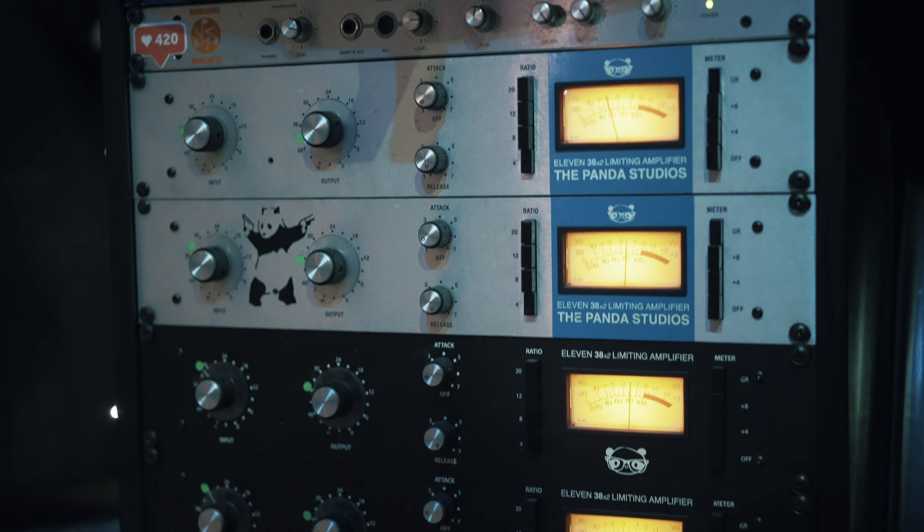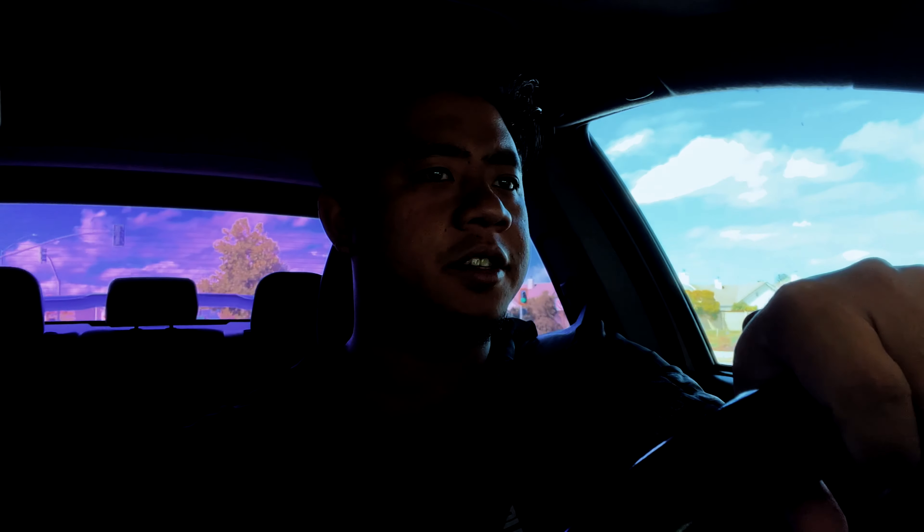The VU compressor is modeled after his favorite compressors that he has in the studio. I'm super stoked because I love Sam's processing, I love his compressors, and I love his mixing work. I think this will be an awesome plugin to add to my chain, so I'm stoked to try it out.